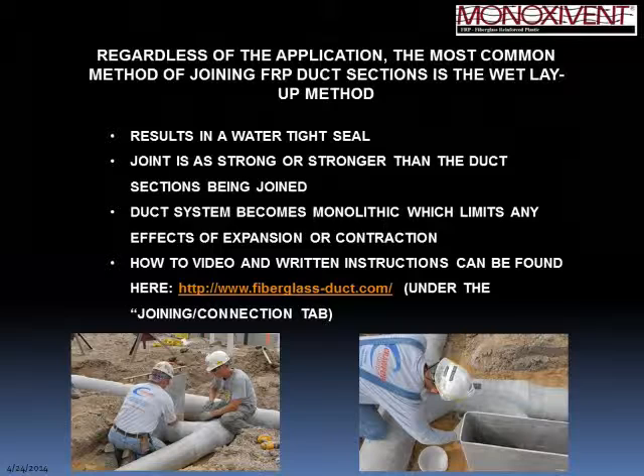Regardless of the type of FRP — whether underground, above ground, or custom — the most common field joining method is the wet layup joint. It results in a watertight seal and, when done correctly, is as strong or stronger than the duct sections being joined. After curing, the duct system becomes monolithic in nature, so there is no individual expansion or contraction of individual pieces.